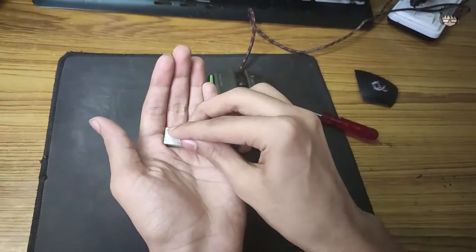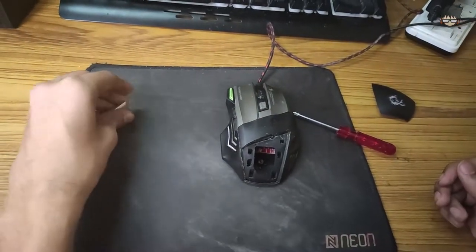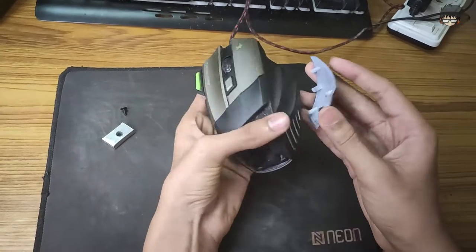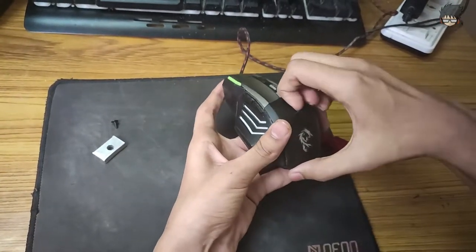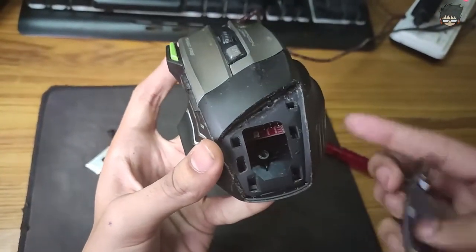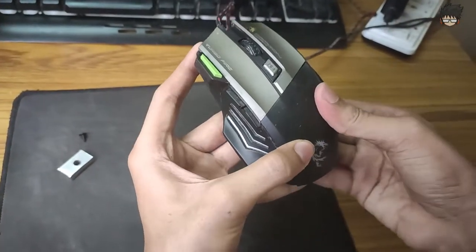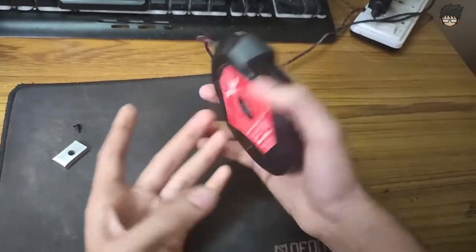Once you have done that, you have two options: you can either screw it back on exactly how you took it out, or you can keep the weight with the screw in a plastic bag somewhere. Please don't lose it. After this is done, you can seal the cover back just as you removed it. There are lots of alignment holes to guide you — just apply equal pressure on all sides and you are done.